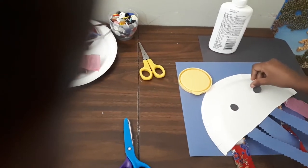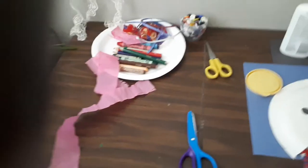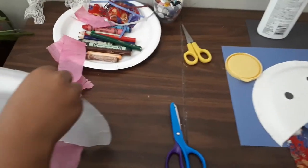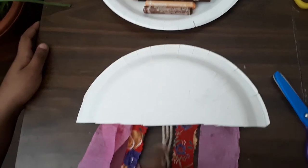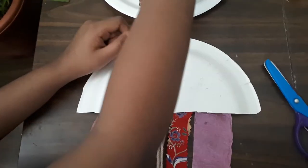Making sure it doesn't fall off while I take it out. And then I'm gonna put it right there. Now we're finished with the jellyfish's arms and legs. Now it's time for the coloring.